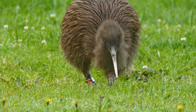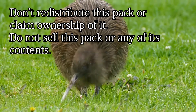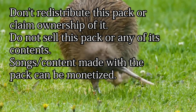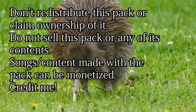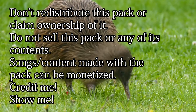Some basic guidelines for using this: don't redistribute this or claim ownership of it — credit for this pack goes to me. Don't repurpose the pack for commercial use, i.e. don't sell the pack itself or any of its contents individually. Songs or other content made with this pack can be monetized, no permission required. When using this pack, it's appreciated if you credit me — it's not required, but I also appreciate it if you show me what you made with it.